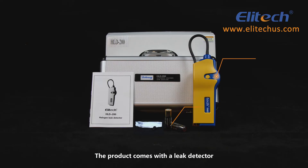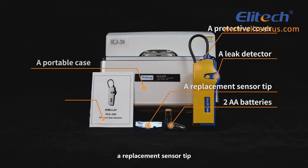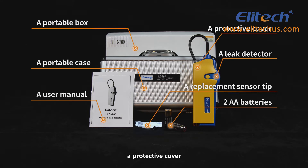The product comes with a leak detector, two AA batteries, a replacement sensor tip, a protective cover, a portable case, and a user manual.